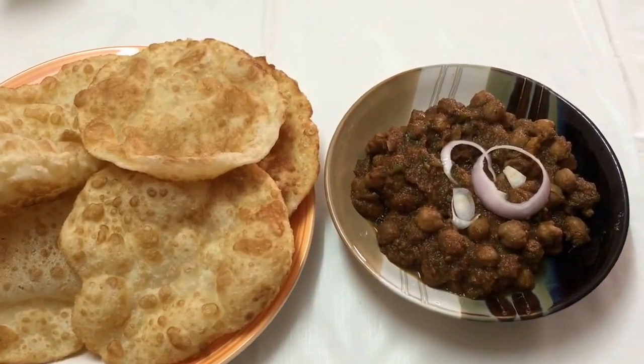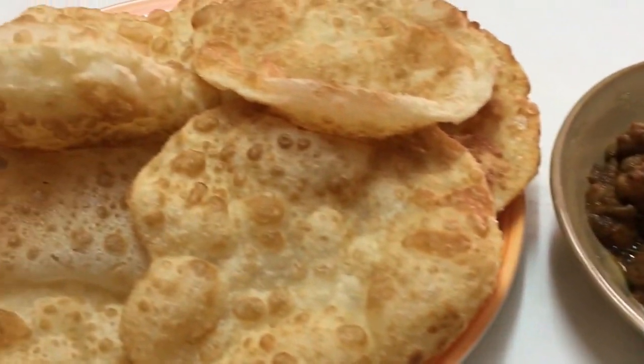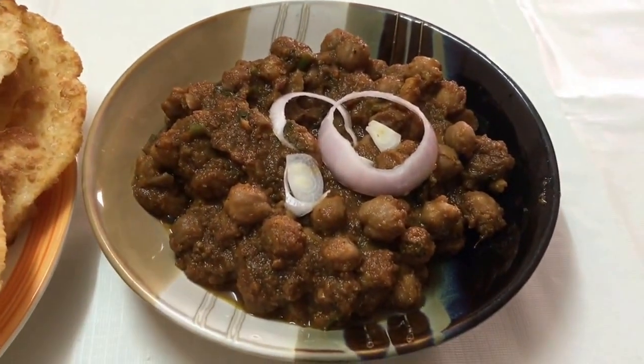A very famous chana batura is ready. Do give it a try, post your comments, and share my videos with your family and friends. Like us on Facebook, subscribe to my channel, and thank you for watching.